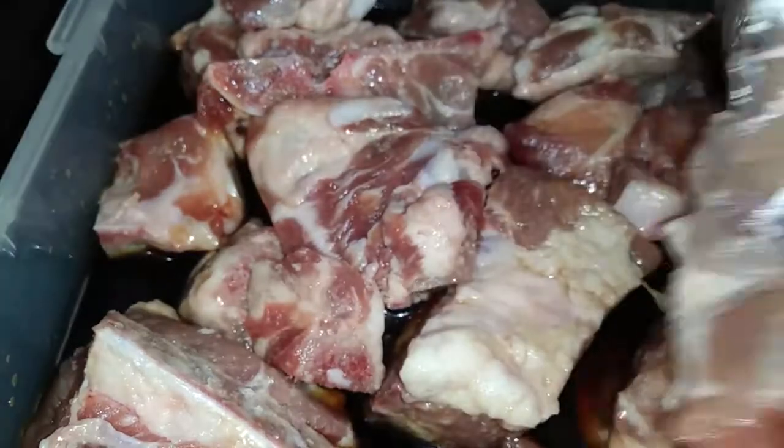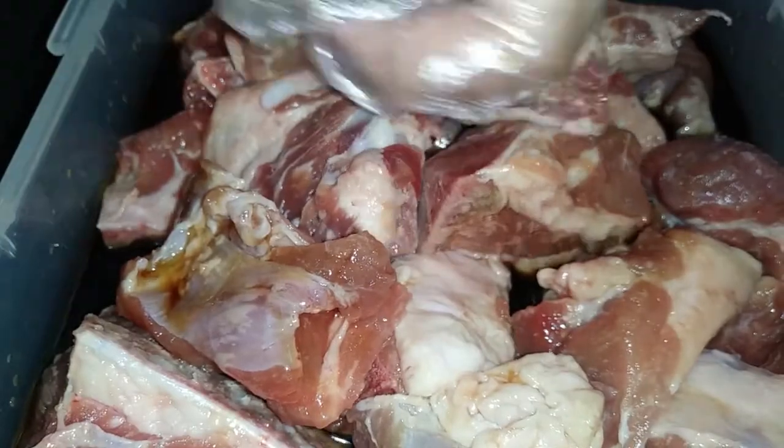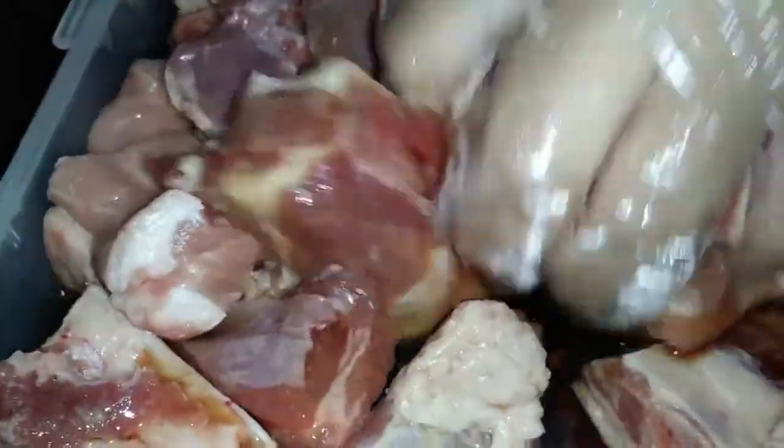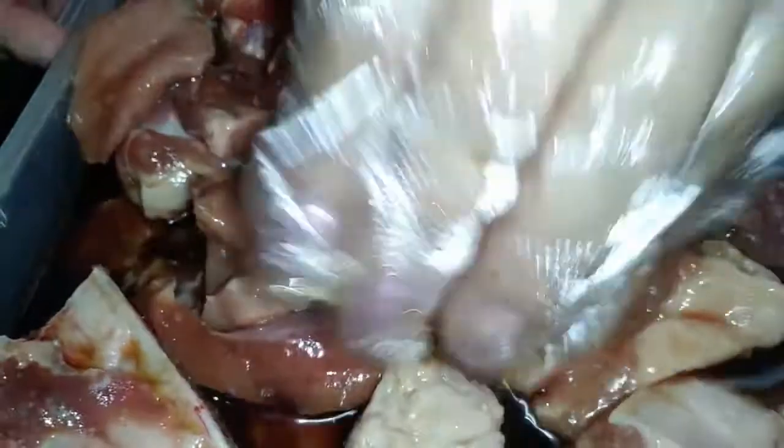We'll begin by mixing all the ingredients together except for your garlic, so take that out and mix it all up until well incorporated. Then we're going to go ahead and add all of the pork riblets into the sauce. Make sure you're massaging this into your meat.